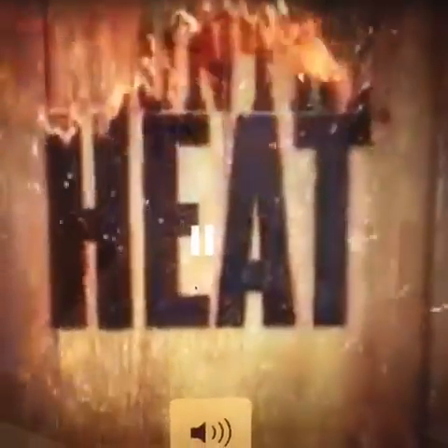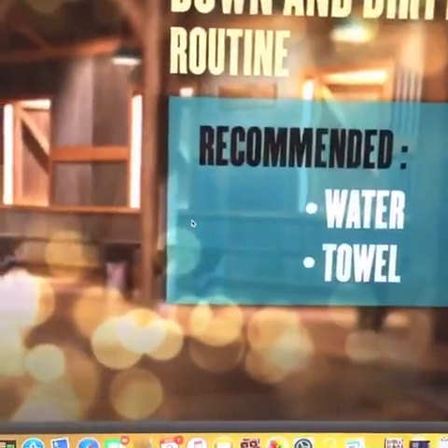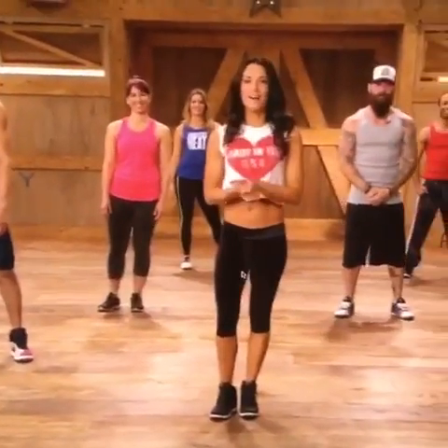All we need is water and a towel. Welcome to Country Heat — it's routine three, 'Down and Dirty,' and we're about to have some fun. This is my office, this is my gym, and I'm going to start doing my workout right now. I'm turning it around the other way so you can see. Ready to dance? I hope you are too!